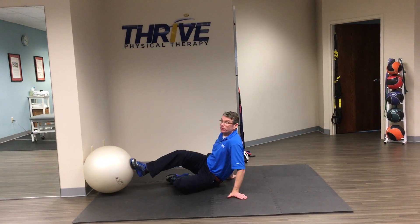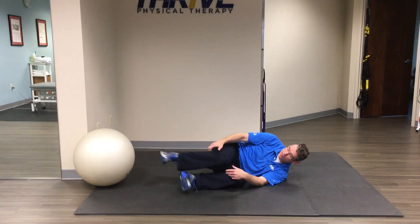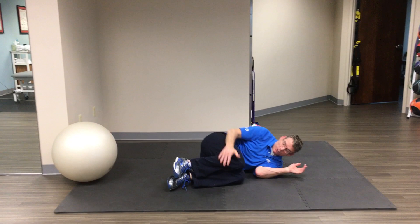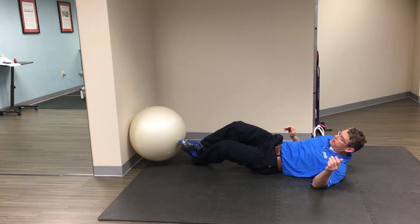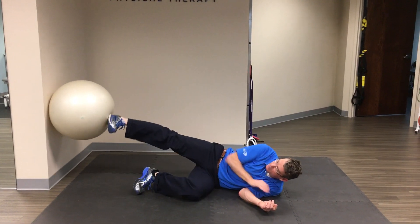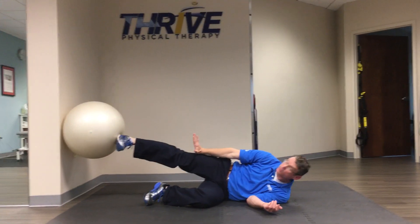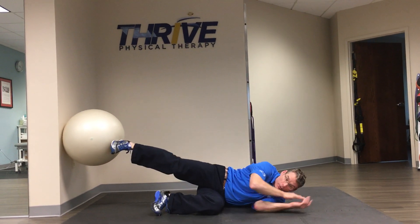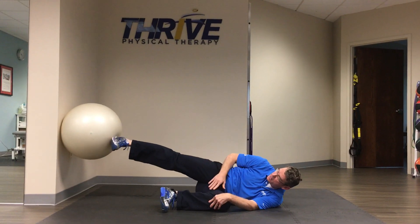I'll do both sides for you. You're on your side — bring your bottom knee up toward your chest, take the ball. Knee is straight, foot is flexed. You want the heel to be in contact with the ball. You're on your side, you should have a pillow. It's long, bottom knee is up.